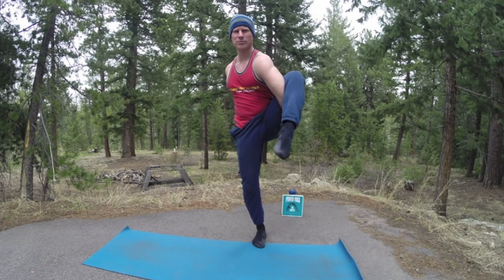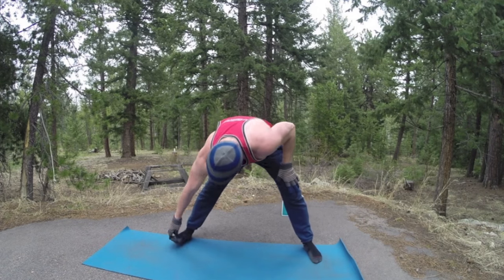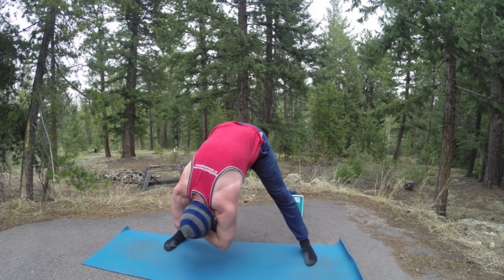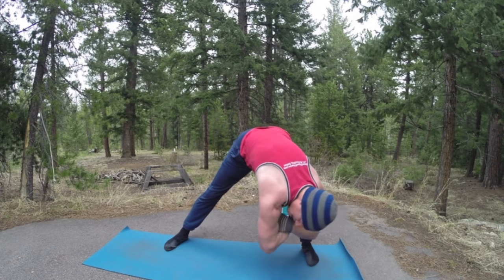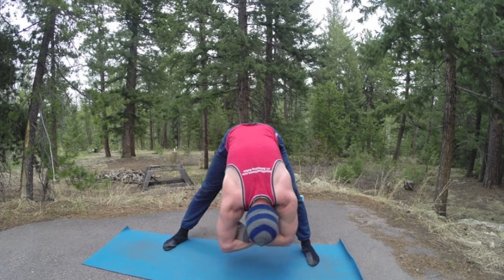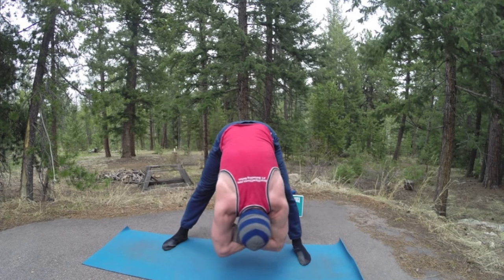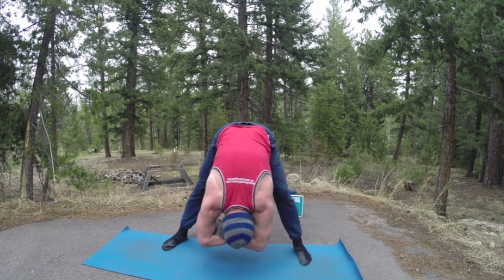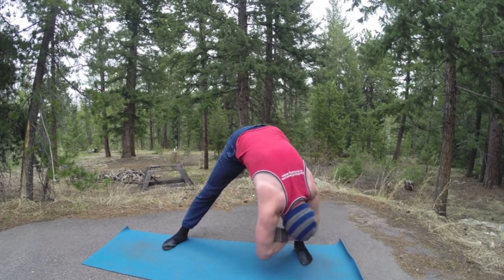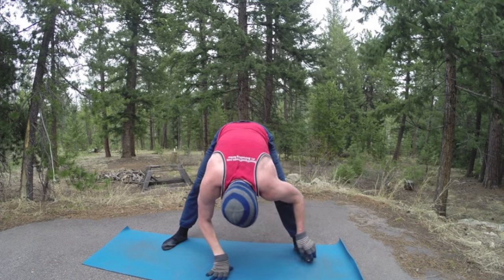Don't you feel good? Let's cleanse the palate — come on down again to that wide-legged forward fold. Grab the opposite arm and sway side to side. As you sway, you can even round the bend, adding a little bit of a twist. They just sneak in everywhere. Now see if I can remember that sequence on the other side.